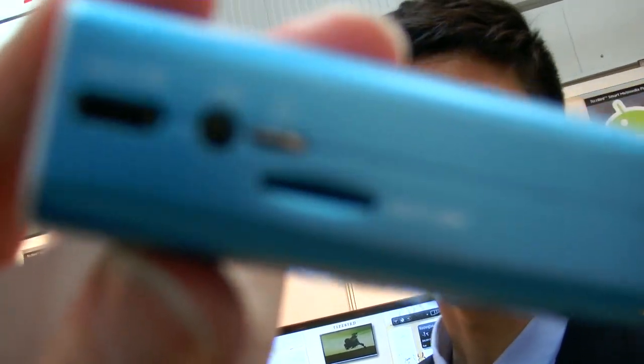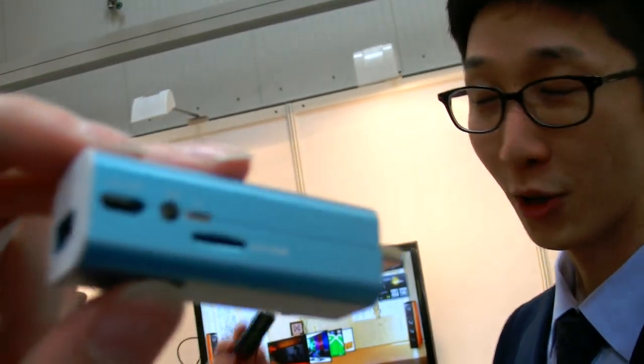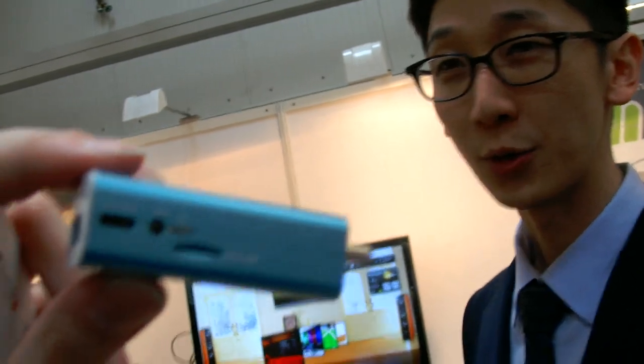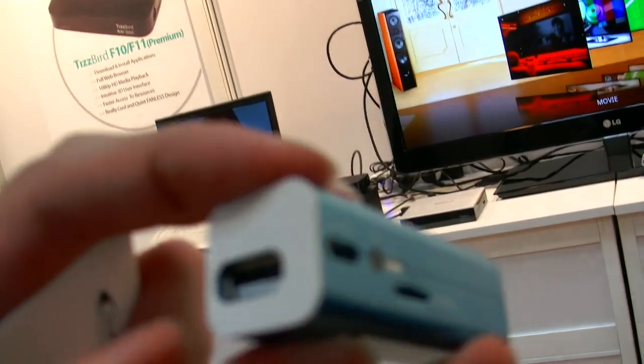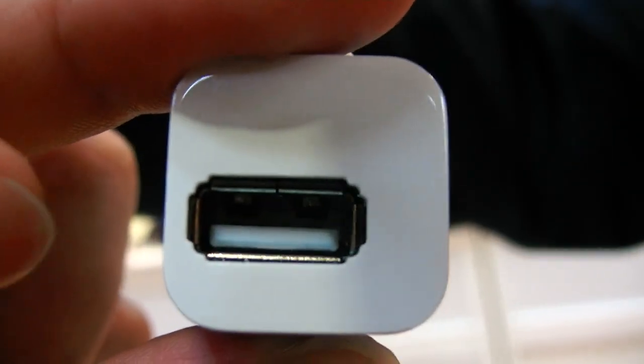This is so small! Yeah, we are targeting a small, easy-to-carry portable design. So if you have this device you can bring it to your friend's home, connect it to their TV, and enjoy Android applications and games. The power is via USB mini, and there's also a port for a hard disk or USB stick. You can connect your external hard drive — whatever you store on it, you can connect via USB and play back.